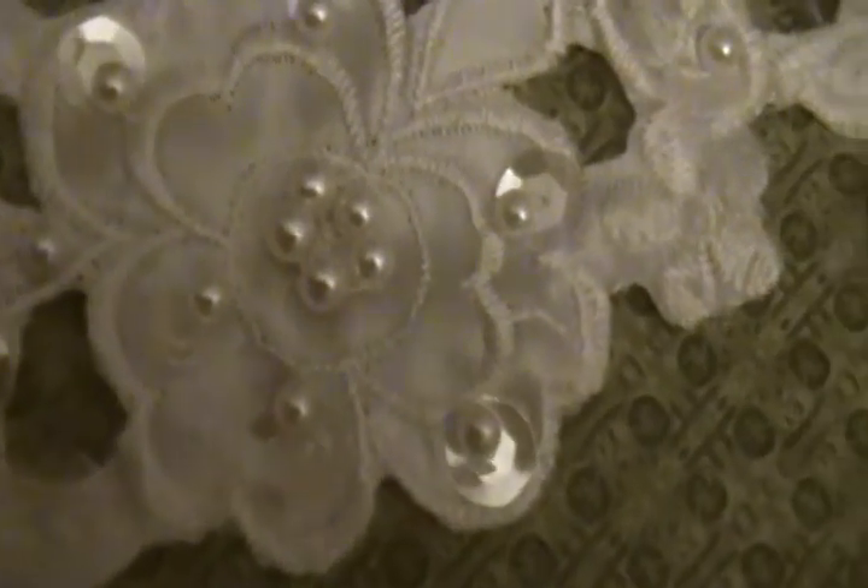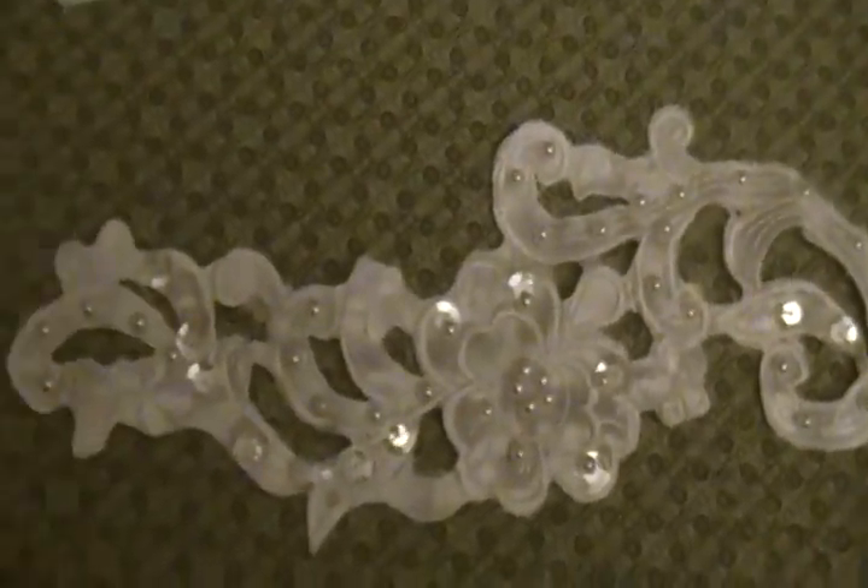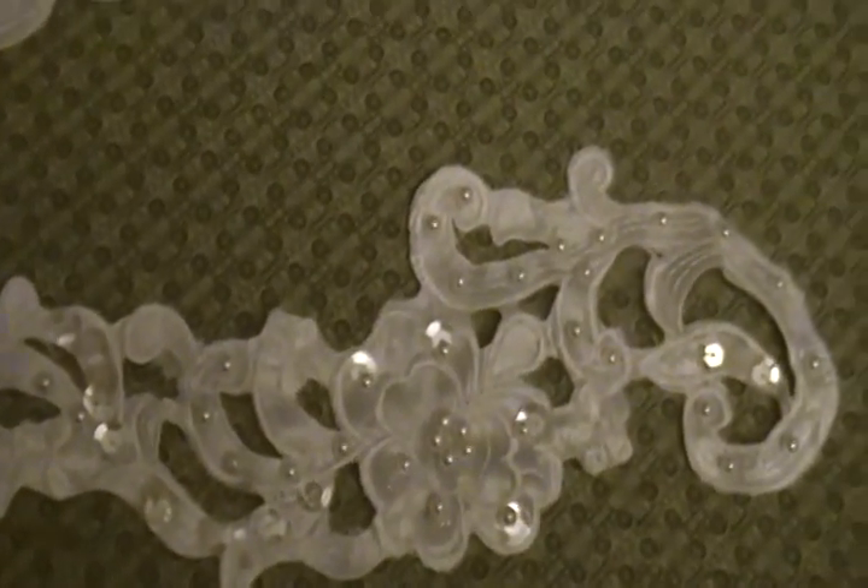Some of the detail for you. I'm asking two dollars each, and again I have seven of these available.